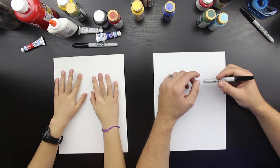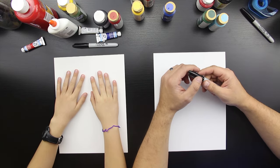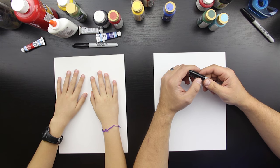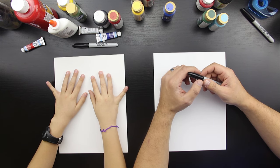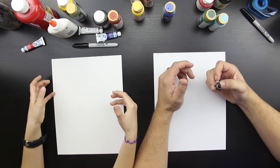Hey, this is Rob at art4kidshub.com and I got my cool kid with me. Checkers. How's it going, dude? Good. I always ask you how you're doing on these videos, huh? And you always say good. You ready to do a drawing? Yeah.